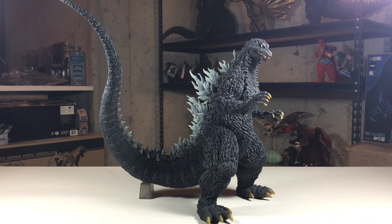And that does it for the X-Plus Yuji Sakai Godzilla 2002. If you enjoyed this review, feel free to subscribe. Thanks for watching and see you next time.